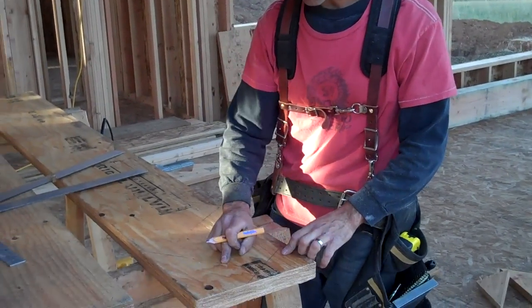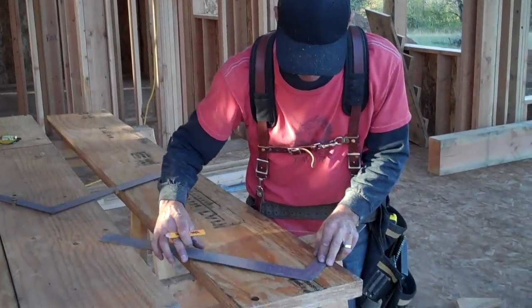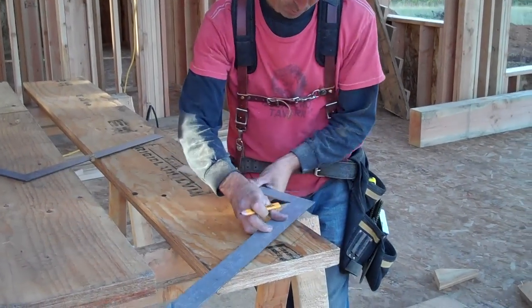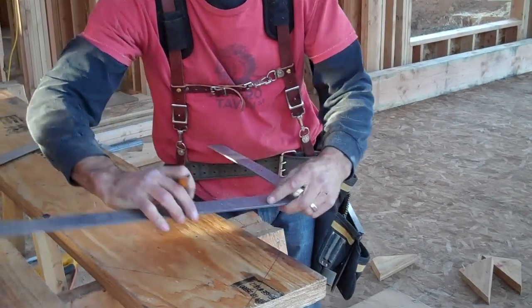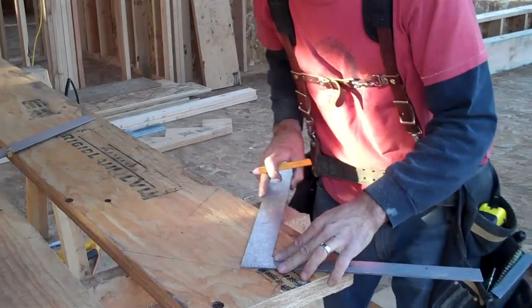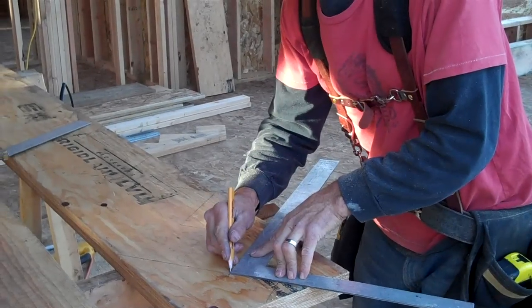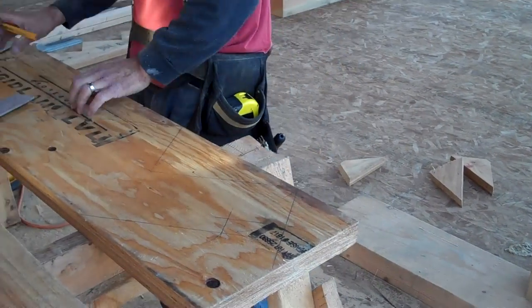Now I need to cut a notch out of here for a two-by-four ledger that's going to be on the bottom of the riser to lock this thing into the floor. So I'm going to measure over three-and-a-half and up one-and-a-half. I make a knockout here for a two-by-four. You can see why it's nice to have a second square that you can use without having to take the knocks off your layout square. There's our two-by-four.